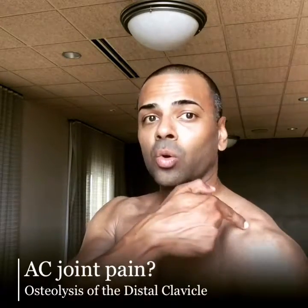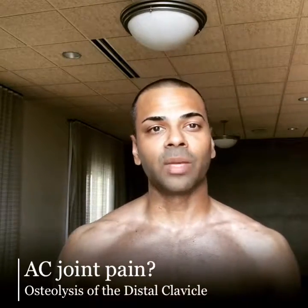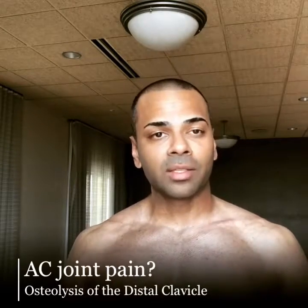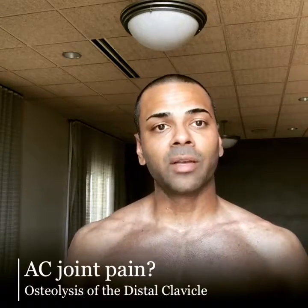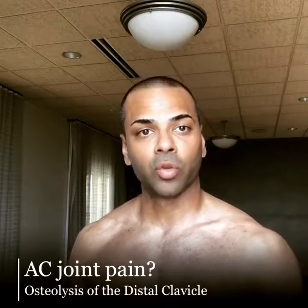We may even try glucocorticoids or steroid injections, but that tends to provide only short-term relief, maybe to get you through a season of a sport. But if you're still having symptoms and you've tried all these conservative measures, or you just don't want to modify your activity at all, surgical resection of this outer part of the clavicle tends to work for most patients.